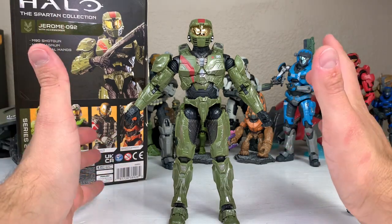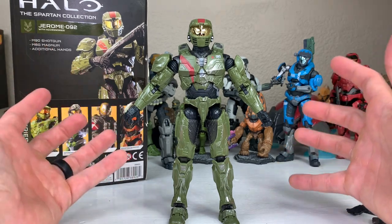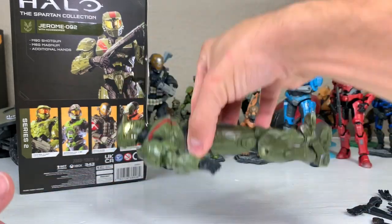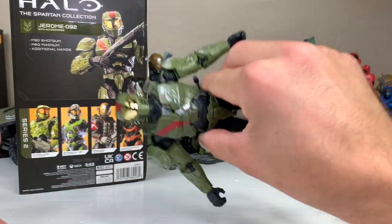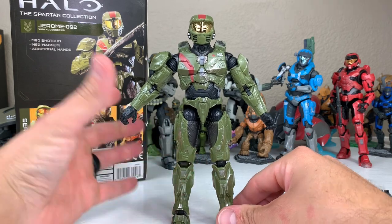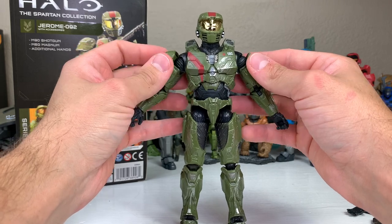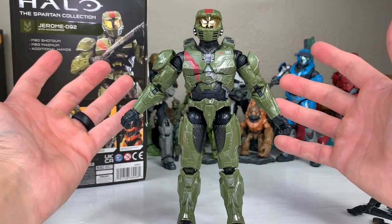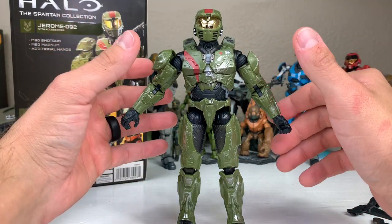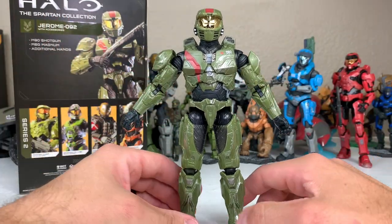The articulation on these figures is going to be the same as what we've seen previously. Some have a little bit more range of motion than others, depending on the bulkiness of their armor. The joints on these figures are not feeling loose — not overly loose. The only thing I've noticed on this figure in particular is my butterfly joints come in just very slightly more loose, but not anything too crazy. It's not going to affect the figure where I can't holster a weapon or hold it up properly.